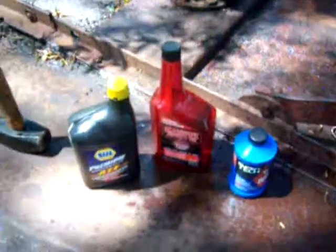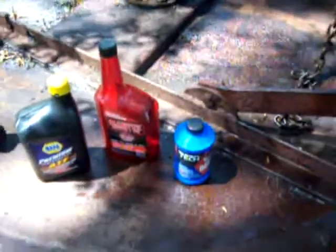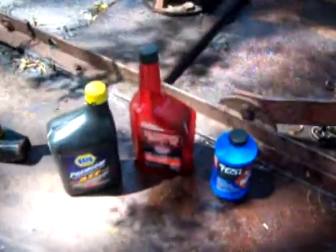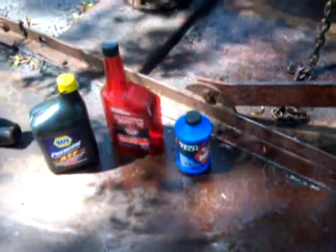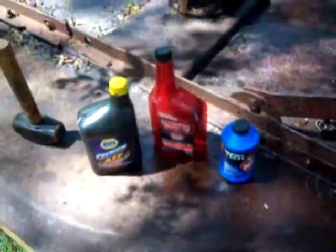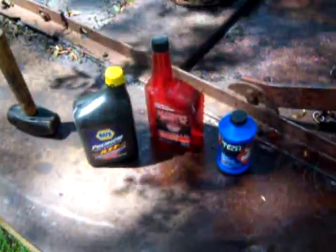A lot of guys have told me they've used the tranny fluid and the brake fluid together. My brother is old school and Marvel Mystery Oil is one of the very first additives that ever came out, so he always throws a little bit in there. I think it's just mind over matter — you might not need it — but like I said, you put it in any spray bottle and I always keep a bottle of it lying around for rusted bolts and everything else.